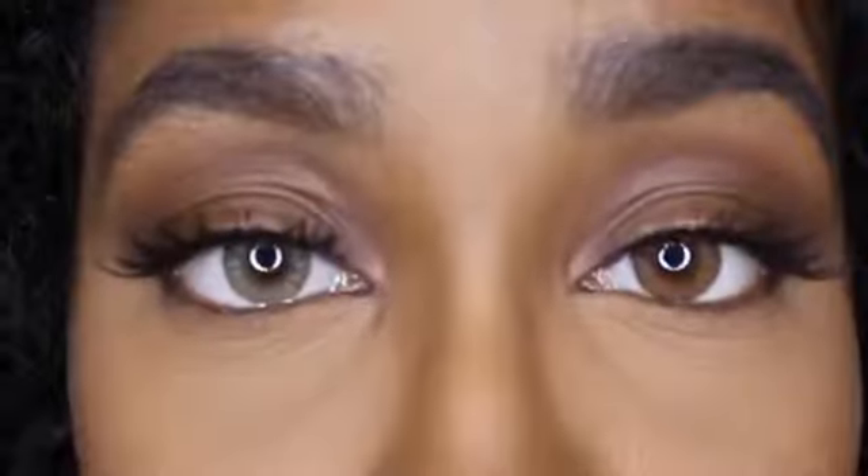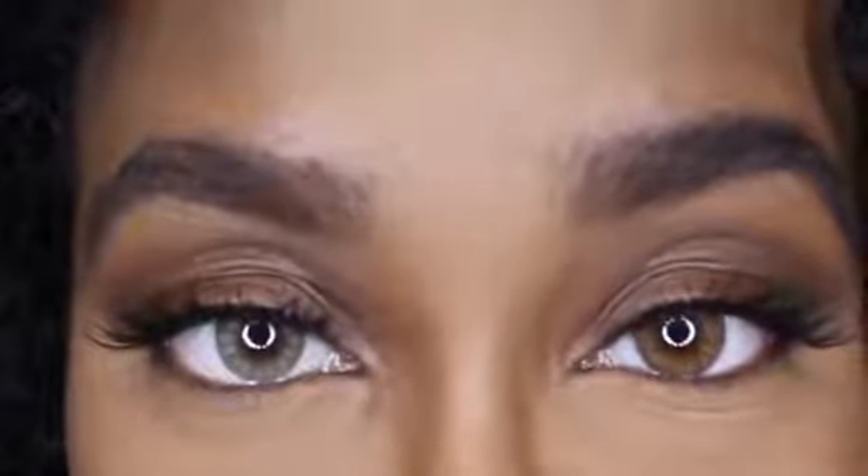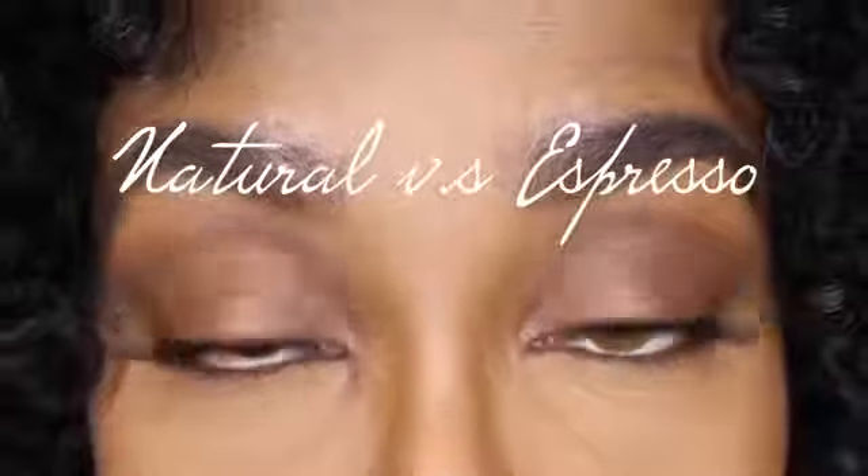Both colors are amazing and they're both very beautiful. It's all about your preference in shade. This is Espresso compared to my natural eye color.